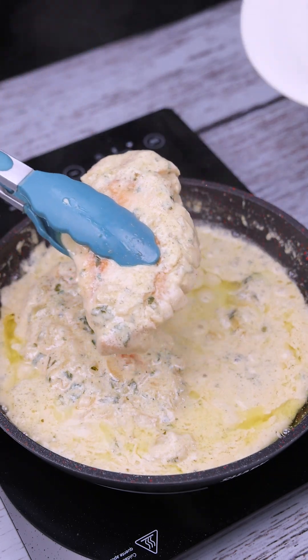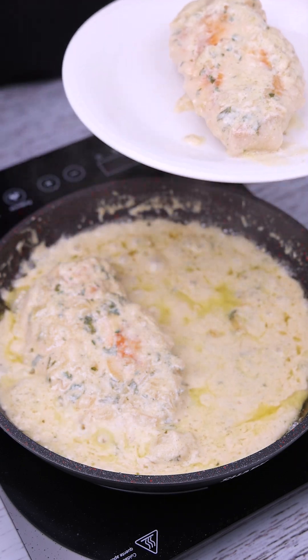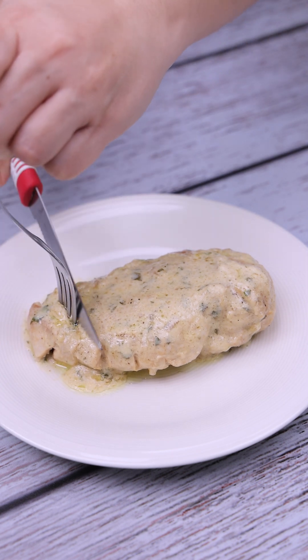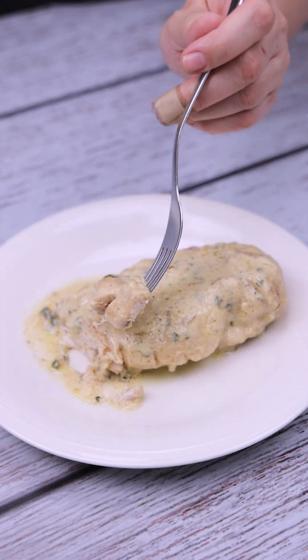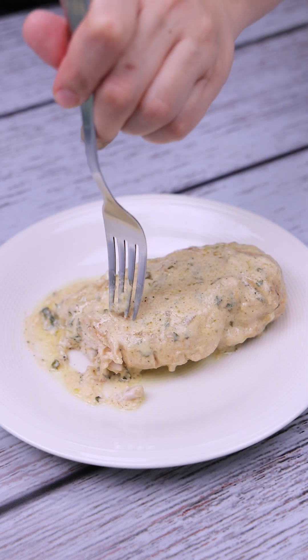And so, today's meal is ready. I hope you enjoyed this recipe. Thank you so much for watching this video. I'll see you in the next video, bye.